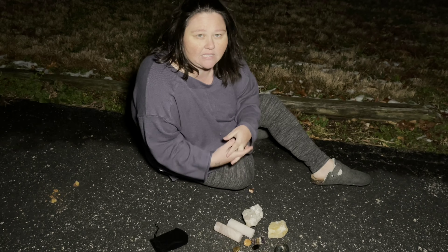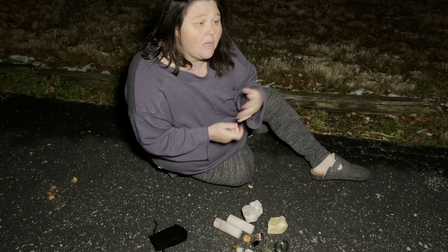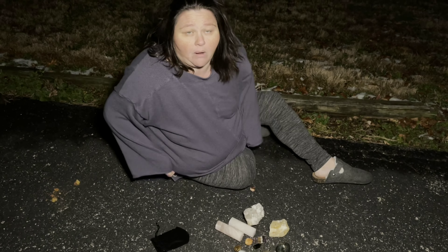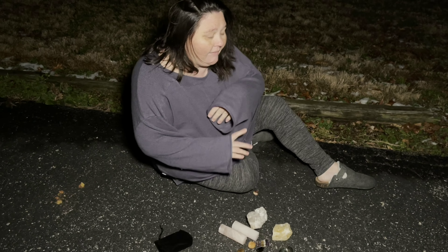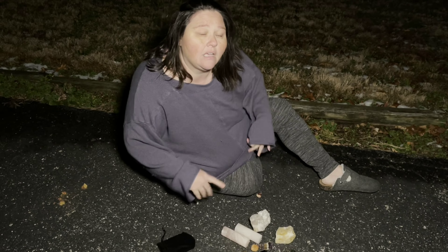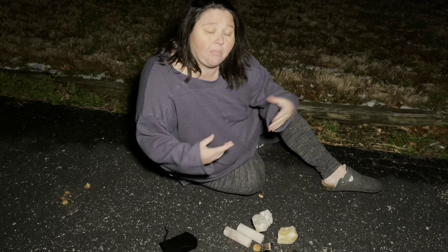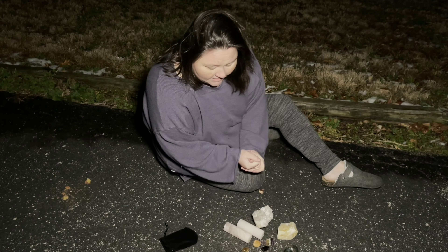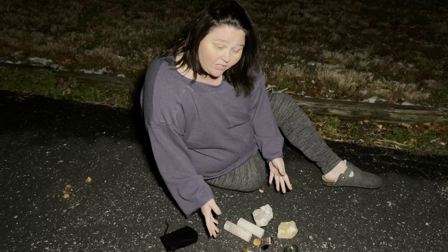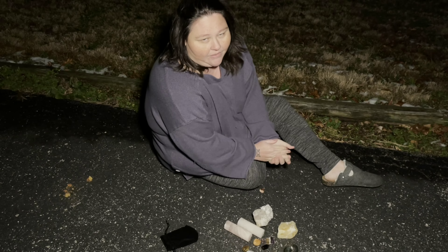If you don't have a yard that you can set your crystals out, you can always set them in a windowsill inside your home. You can set them on a balcony or a patio. If you have a back porch or something like that, you can set them inside of a flower pot if you've got a plant outside. So we're gonna let these charge and we will get on to the next way I like to celebrate the full moon.